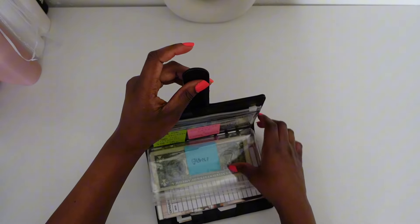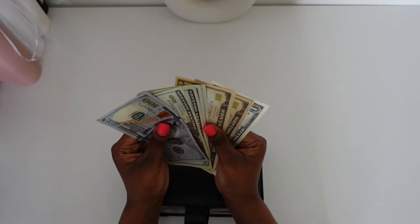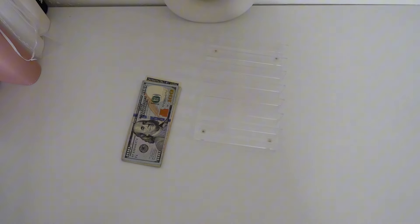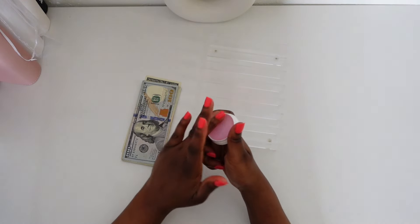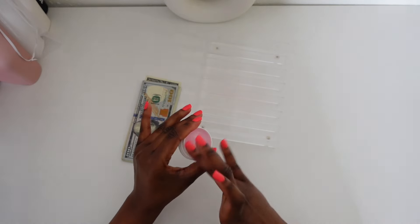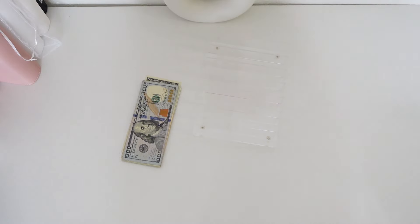We have our cash in our wallet and we're definitely going to have to make change. Let me get our cash tray and put on some moisturizer — they call it Quicksort — for counting the bills.